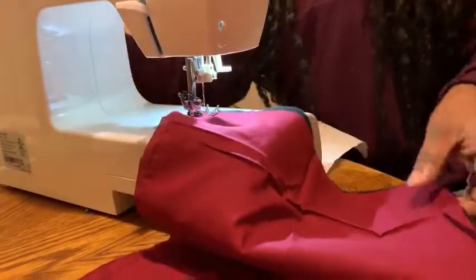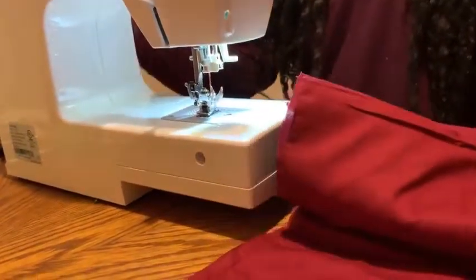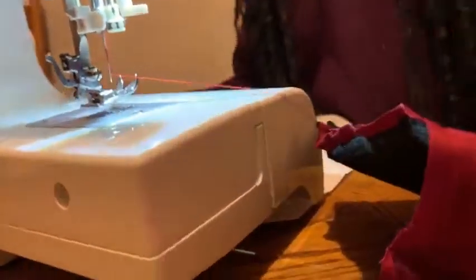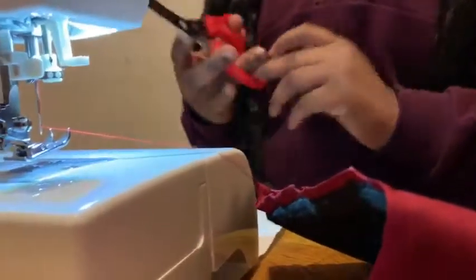Now what you do is pull it out like that. Now it should be two ribbons or something like that. And you cut that and you put it at the back.